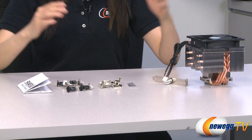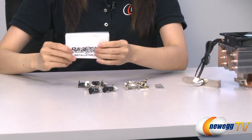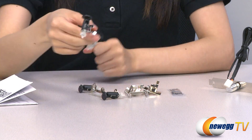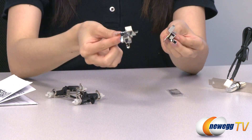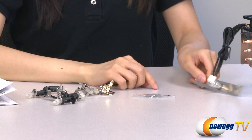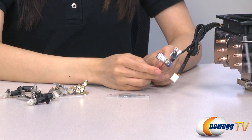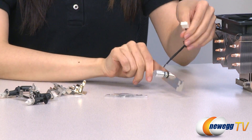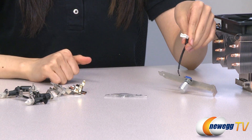These are the accessories included in the box. Over here is your installation guide, some Intel mounting clips, and some AMD mounting clips. Over here is some thermal grease. And lastly, this fan speed controller that you can plug into your PCI slot, and a standard 4-pin connector you can connect onto your motherboard.